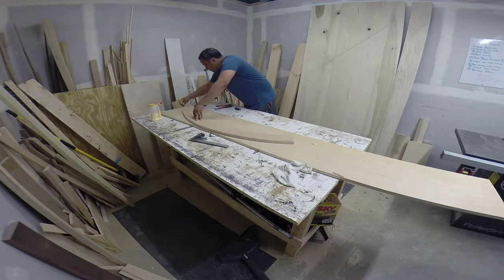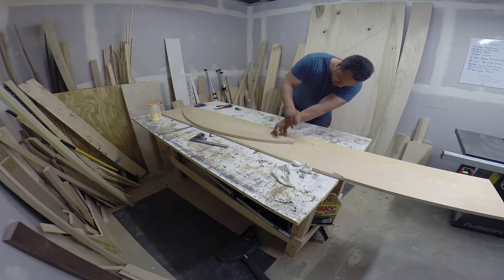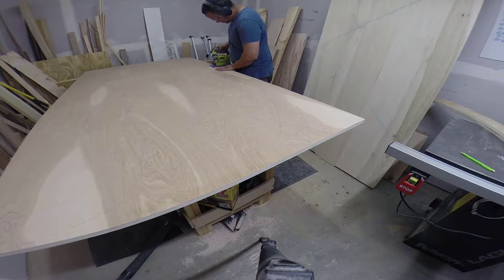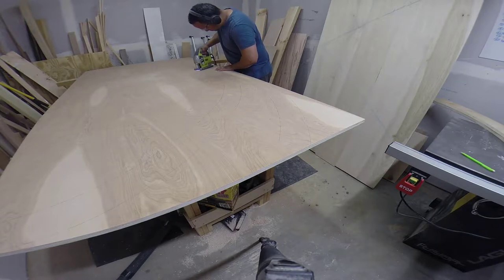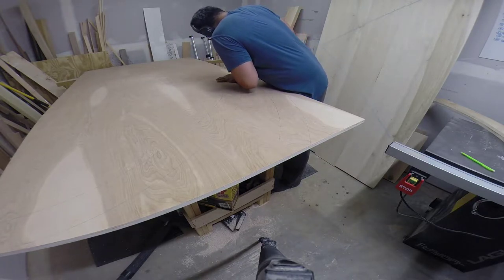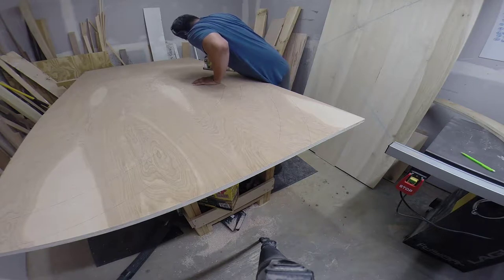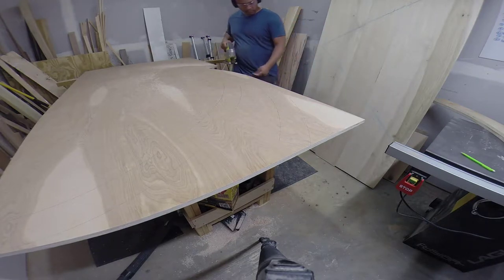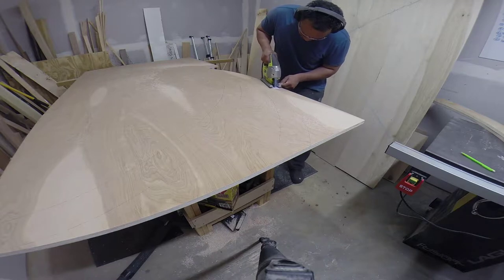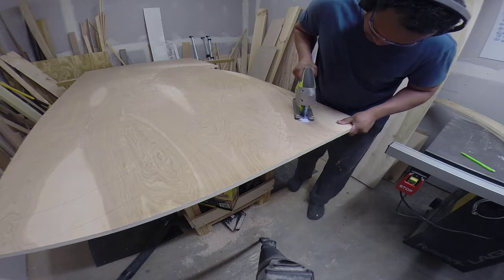I'm using the template here to trace out the pieces of the laminate for the arch base. I'm using as much three-quarter scrap as I can so I don't waste wood in the shop. I also used the template on the full sheet of plywood — there's a bunch of them on there — just to make sure I got as many as I could out of every sheet. This is the tedious part, just cutting all these out. You just gotta take your time and get as close to the line as you can without going over.